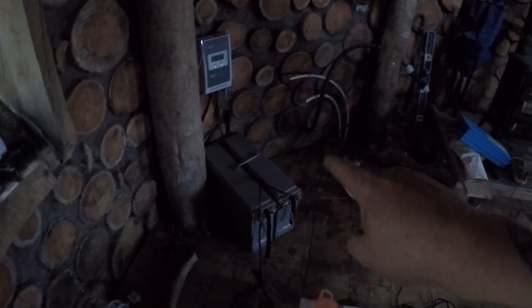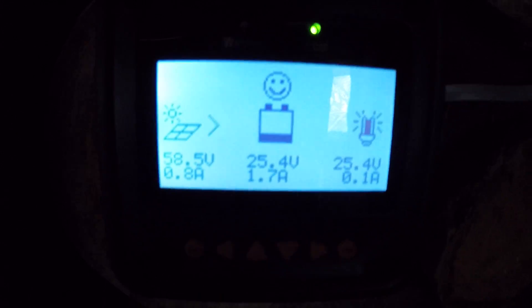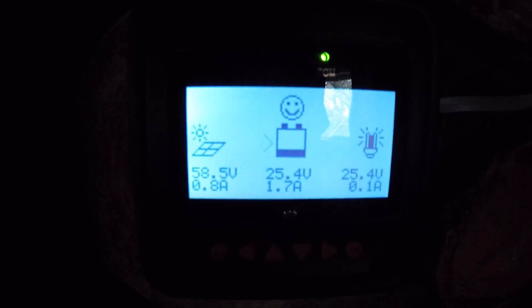I'll probably need to get another two batteries. The solar is done. I'll give it a little update at the end of the day to see how much charge we've picked up. I love monitoring things — meters and all that — so this is really cool.